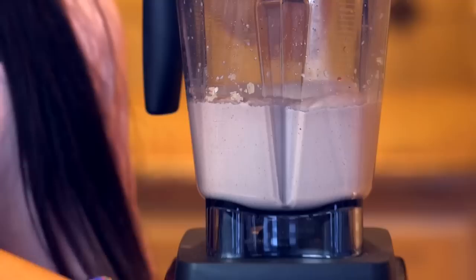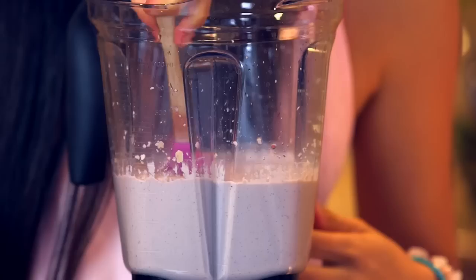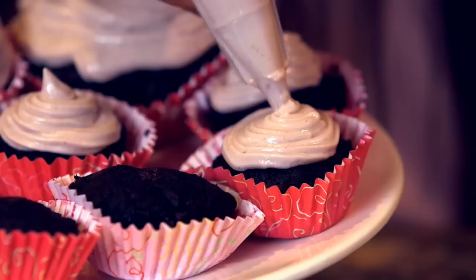If you want to add a few dates into this icing to make it a little sweeter, you can do that too. Go ahead and blend up this icing until it gets totally frothy, then when you're ready take a spatula, scoop it out, put it into your piping bag, and start swirling these on top of your red velvet cupcake bases.